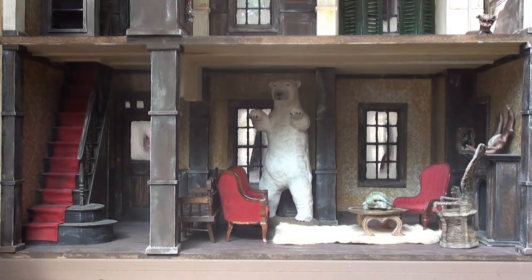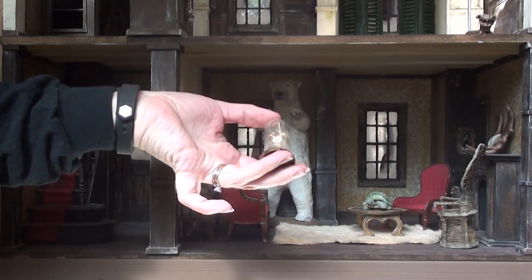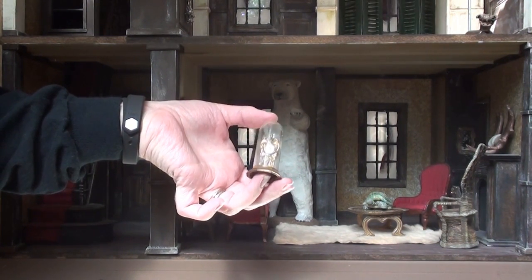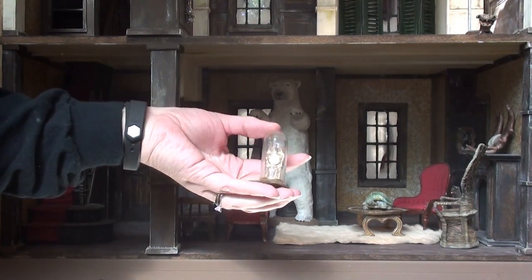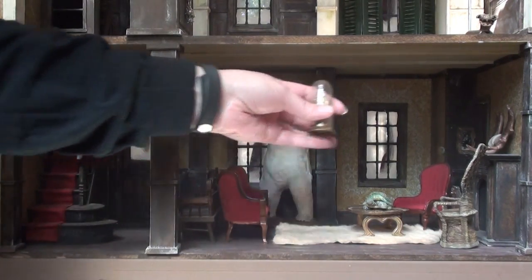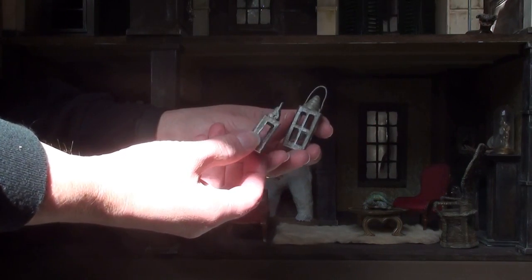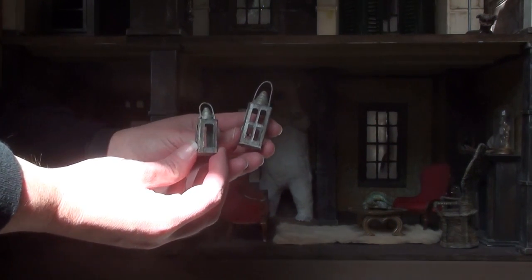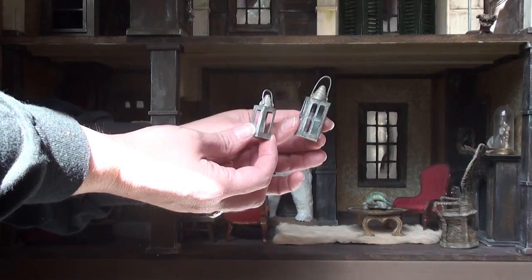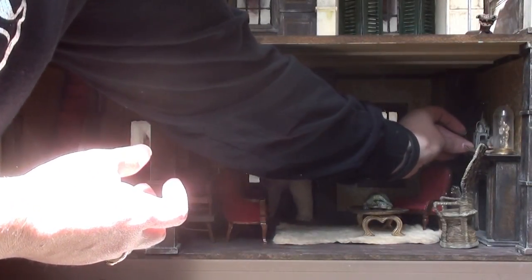I have a few things that go up onto the mantel. This is a little clock in a dome — it's a very cheap miniature but I like the look of it. It looks old, it's plastic, and I got it for $2, but it looks very Addams-y so it goes in there. I'm also putting these lanterns up there — my friend Katie Reed made these, and I bought them from her because I just love the way they look, so they're going up on the mantel.